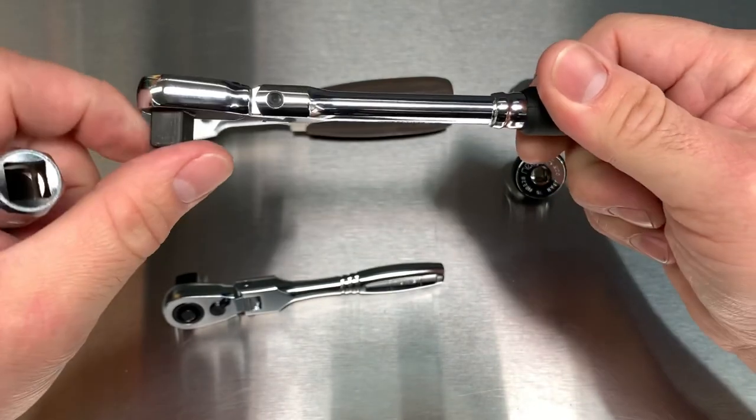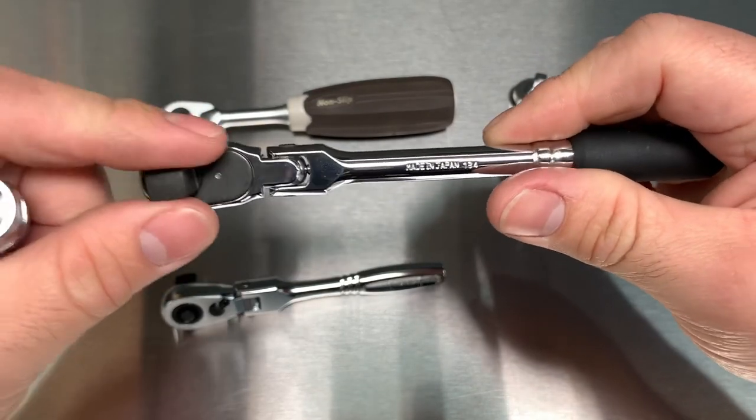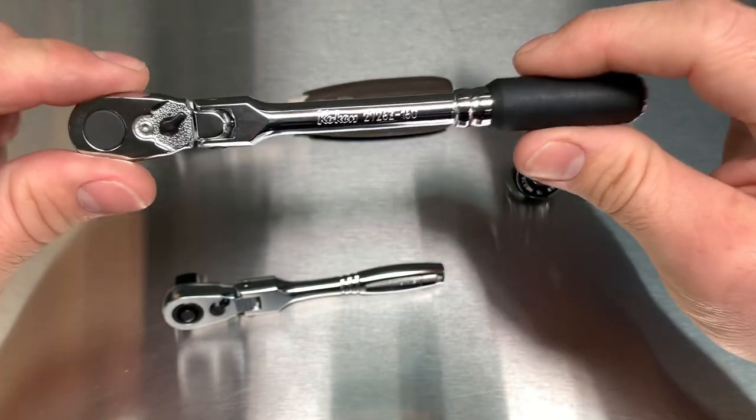Don't get me wrong on the 36 tooth — I counted it and I believe it's 36. This is their highest tooth count. Made in Japan, very nice.